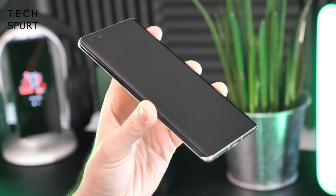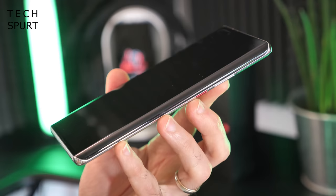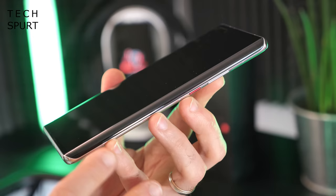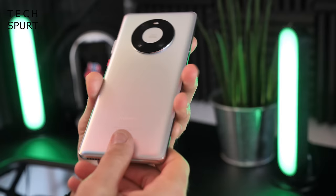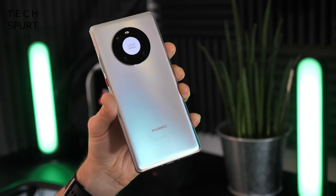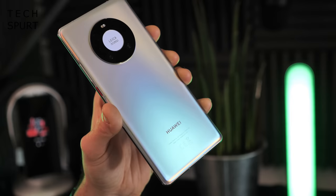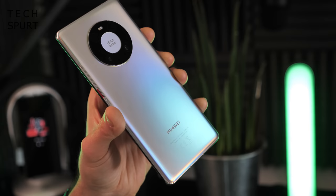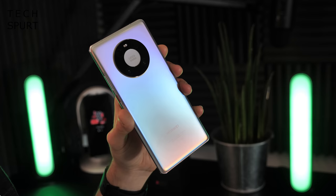The Mate 40 Pro instantly looks like a premium Huawei smartphone — very sleek. You've got that waterfall edge screen design which cascades almost entirely over the sides, with practically no bezels at all. It's glass front and back with a frosted finish. The colour selection is quite subdued compared to past Huawei generations, with just subtle hints of purple, green and red catching the light. You can also grab it in black.